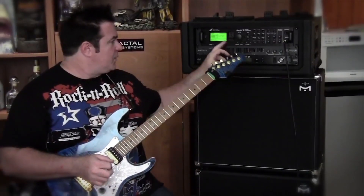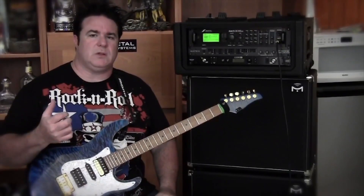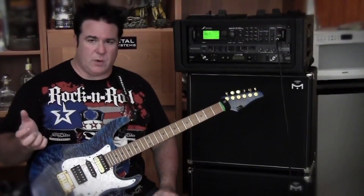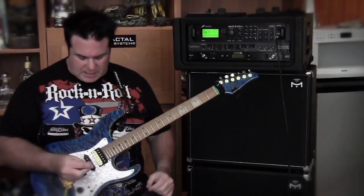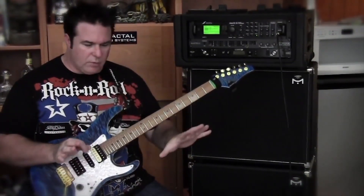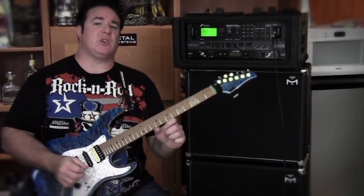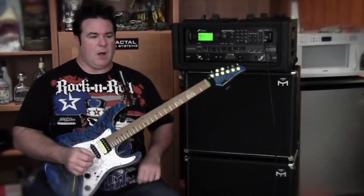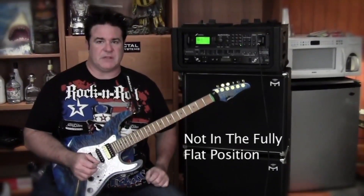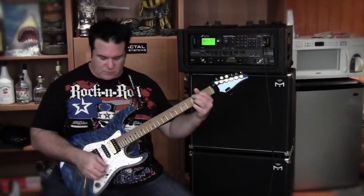This is the Axe FX 2. This is my clean channel and it's based on a Roland Jazz Chorus 120, the JC 120. Just some of the sounds you can get off this — this is really to show you the versatility of the cabinets. Right now the Empower switch is turned up about 75%, and we're pushing about maybe 75% of the power on the cabs as well.